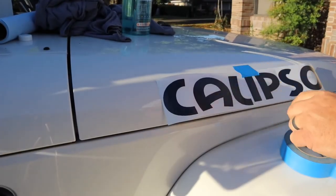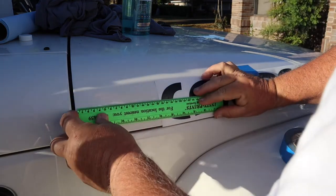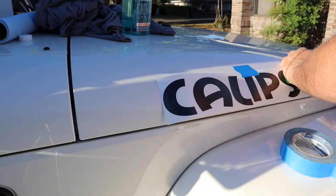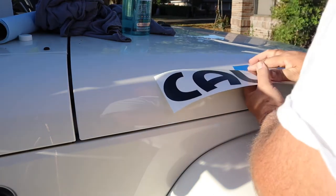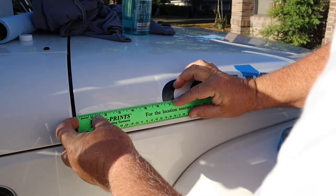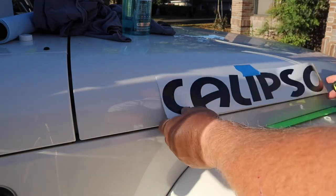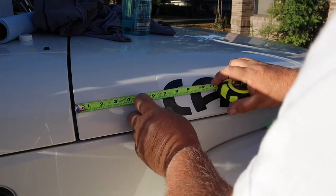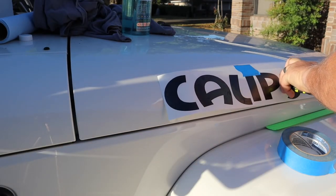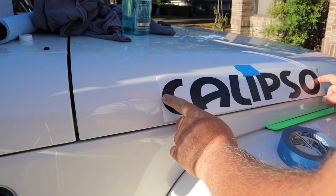This tape will come in handy in a minute. 16 centimeters — moved it too much. 16 to the edge. I'm going to use my tape measure; I can hook it on the front here a little easier. Six and a half inches to the edge. I'm not going by the sticker, but by the lettering. So we're right where we need to be.